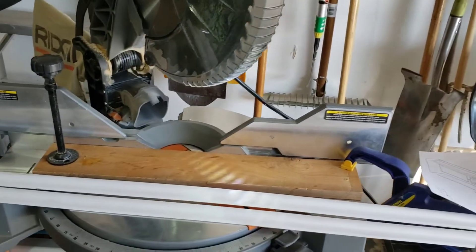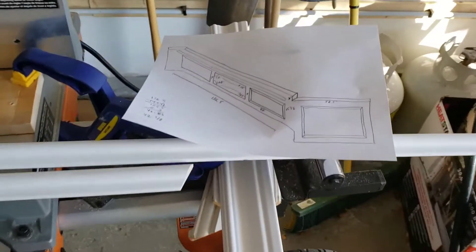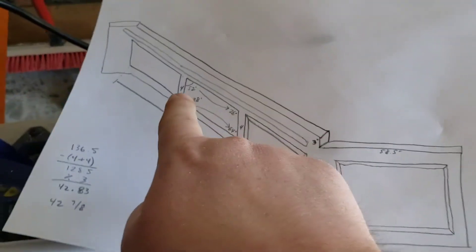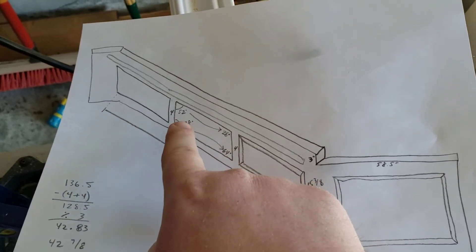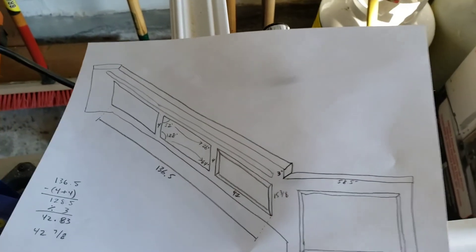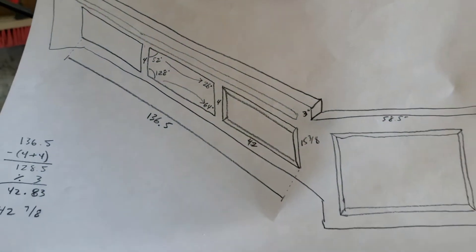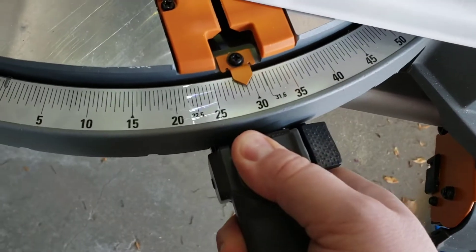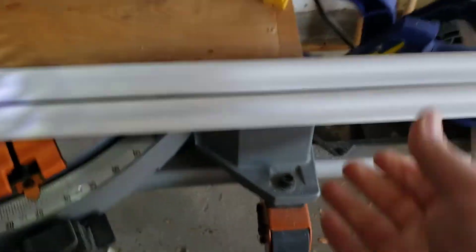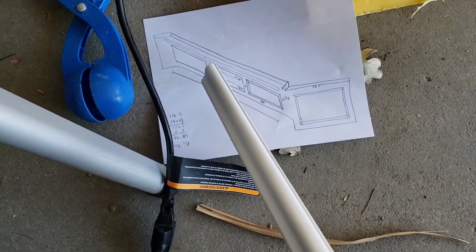We're back — pretty cold day in the great white north today, minus 30 with the windchill Celsius, but I think it's about the same in Fahrenheit once it gets to that point. So we've got our 52 and our 128 degree angles. My understanding is I'm supposed to take that number, divide it in half, and those two angles will come together to make that corner. So when I set the saw to 26 degrees and made these cuts...